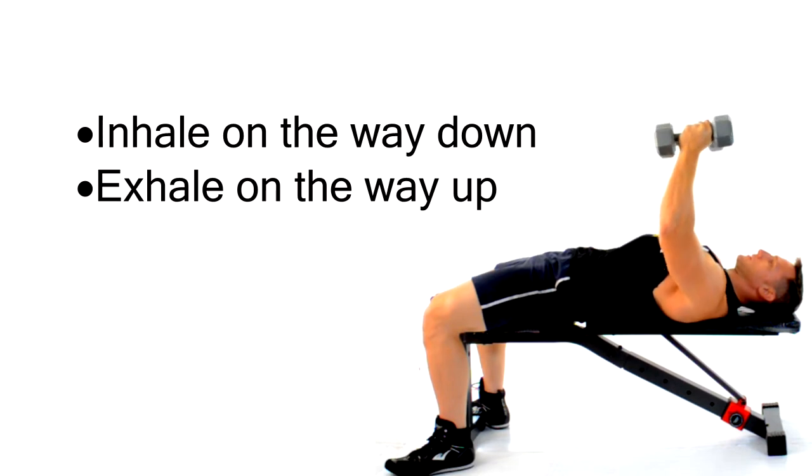Make sure you inhale on the way down and exhale as you use the muscles of your chest to bring those weights back up.